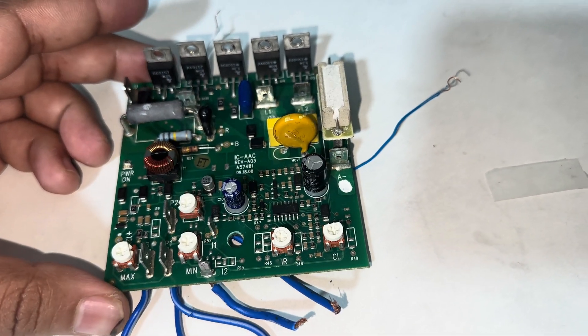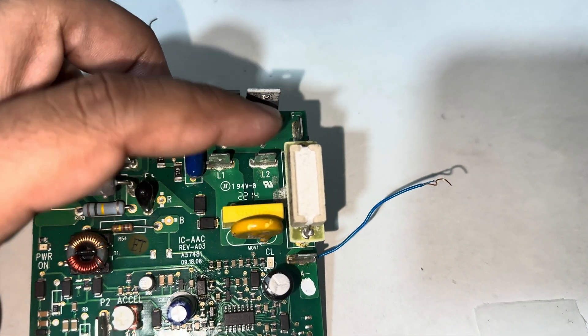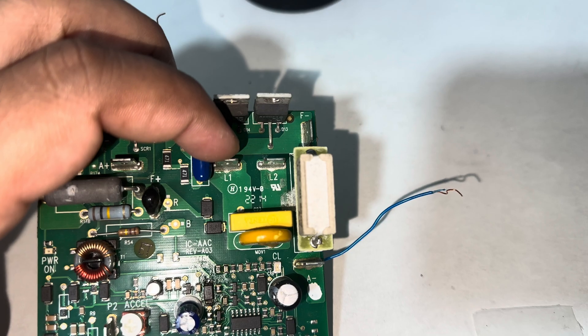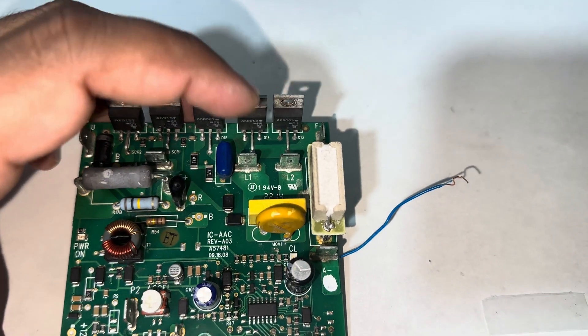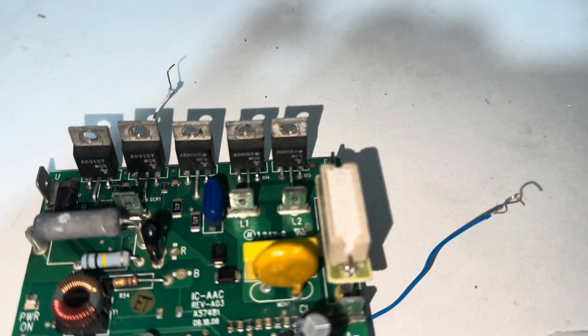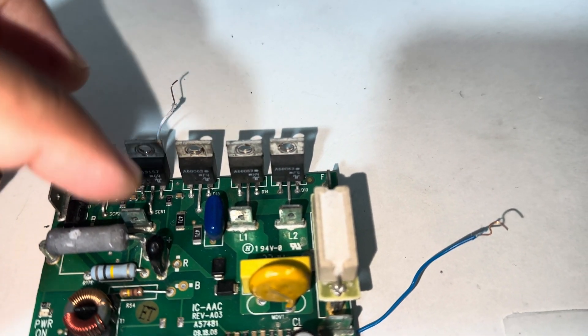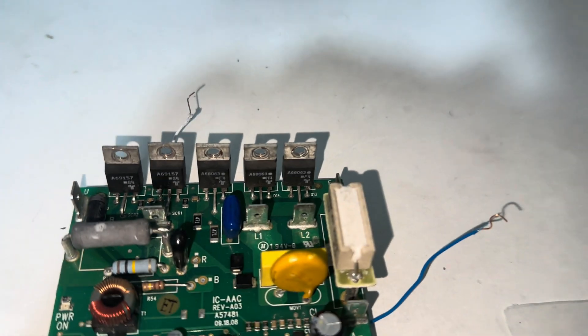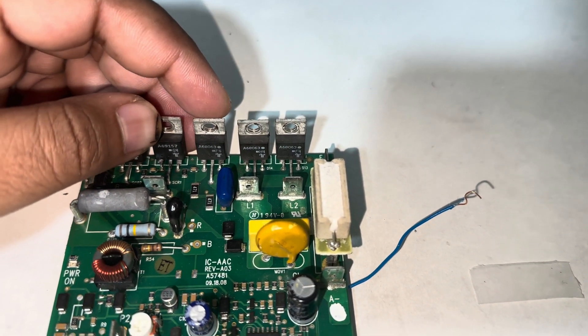In its simple structure, we apply the alternating current AC voltages over here, and by using these three rectifiers — big rectifiers or diodes which are arranged in a manner to convert the alternating current into DC. Here we have three bridge rectifier diodes.